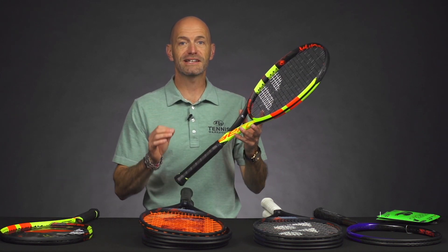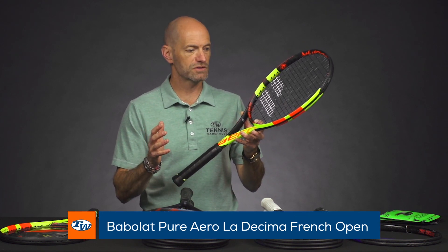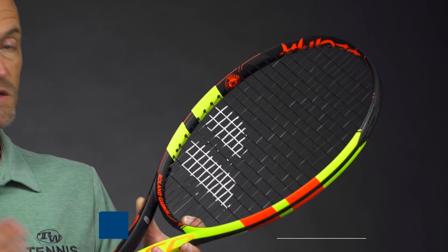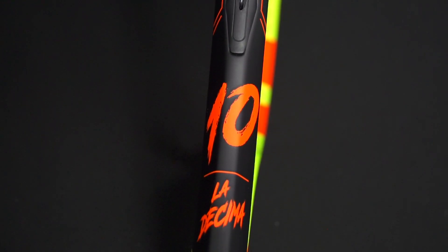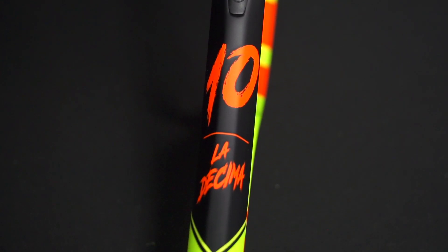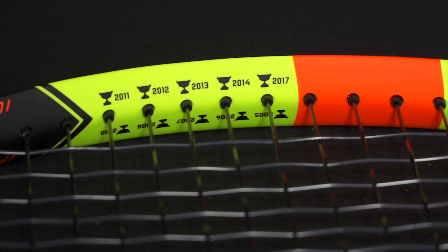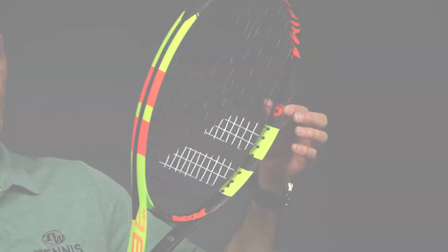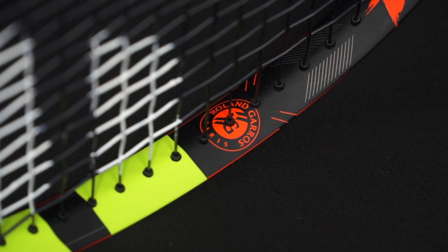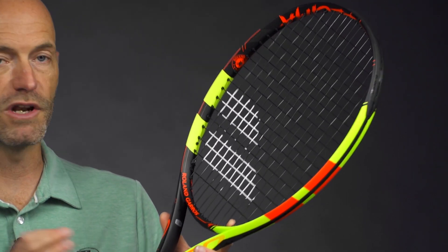First up, we have the La Decima version of Babolat's Pure Aero. This one celebrates Rafa's 10 titles at the French Open, and there are some call-outs to that on the racket. We've got the 10 right here with La Decima script on the shaft, 10 trophies and the dates he won them at Roland Garros up in the hoop, Decima again at the hoop, and Roland Garros call-outs again at the side of the hoop and down in the yoke. Tons of really cool cosmetic details.